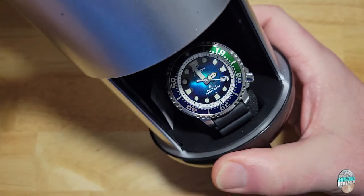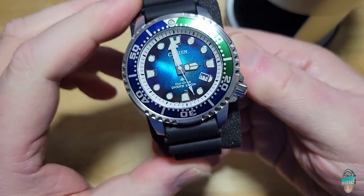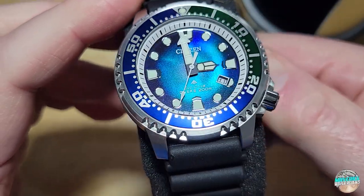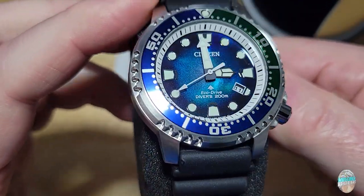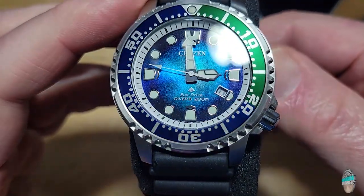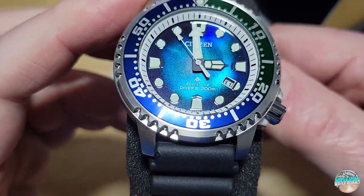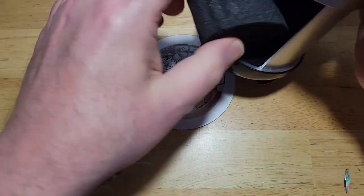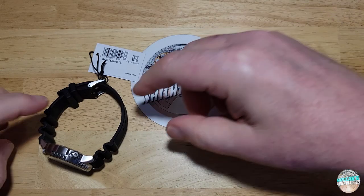That is so, so pretty — in a manly way of course. Look at that. Let me magnify this so you can see how the light is playing on that dial. Holy moses, it looks like a special effect from the movie The Abyss or something. It doesn't even look real. I know how they did it and I'll tell you in just a second. Alright, let's take it off its pillow. This is not going to be a super long review because this is basically just another Pro Master diver in a really cool colorway.